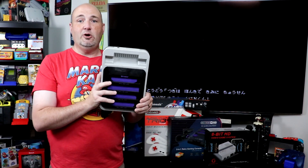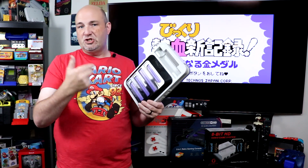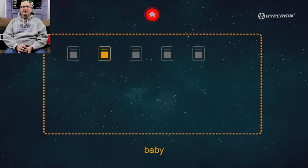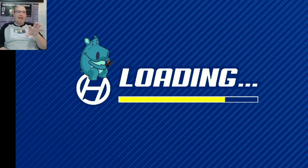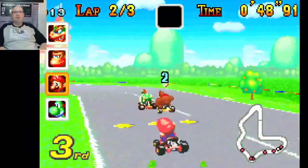The software on the Retron 5 basically runs a version of Android that allows you to play the games and apply filters, cheat codes, and language patches, along with a whole lot of different things via an SD card slot on the back. In addition to the Retron 5, Hyperkin has also come out with the Retron 77, which plays Atari 2600 games and also uses software to emulate the system. And finally, there's also the Retron SQ, which does Game Boy, Game Boy Advance, and Game Boy Color games, using an Android or Linux type operating system to dump the games into local memory.